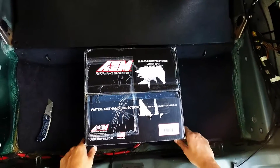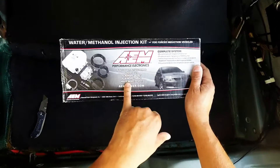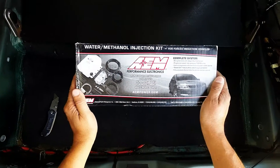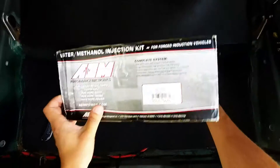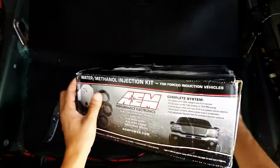As you can see on the outside of the box, there's lots of marketing material — run cooler intake temps, lower EGTs, run more boost, more timing, make more power overall. Please note that some racing bodies do not allow you to use these, so it's really more of a drag racing and street product.